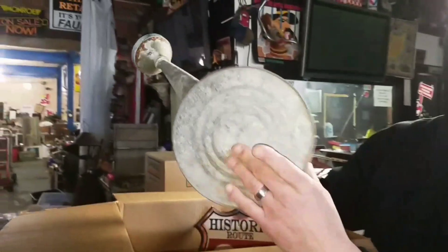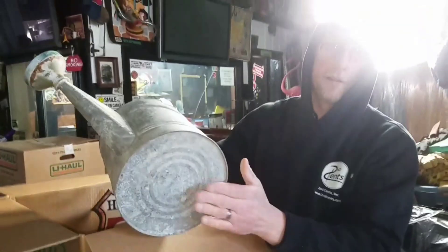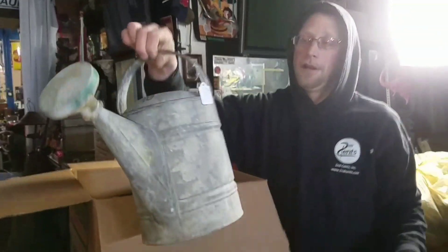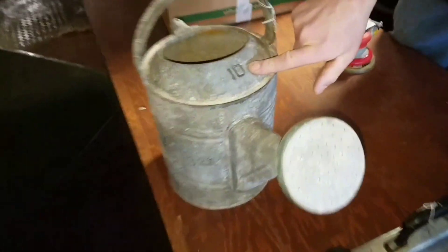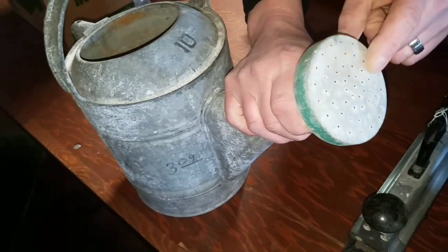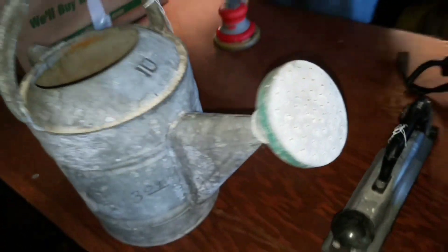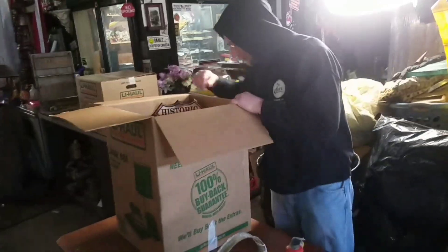Look at the bottom — this one's not rusted out. A lot of times what happens is people leave water in there, the bottoms get rusted out and basically it's just a decorator piece. This has a number 10 on there, which is kind of different. And see this top here? You could probably pound that out and make it look all nice again. It's a nice vintage piece.